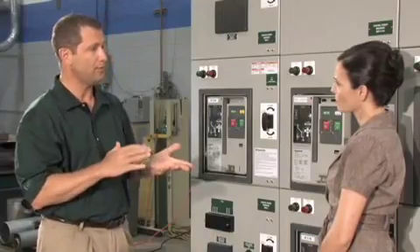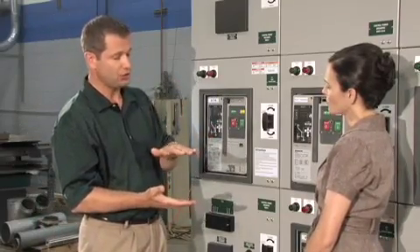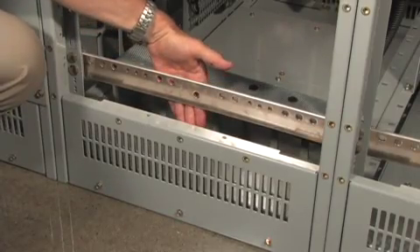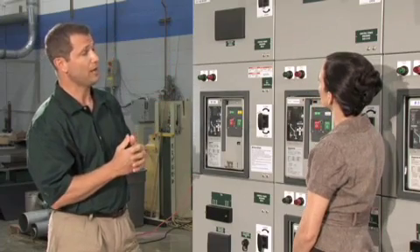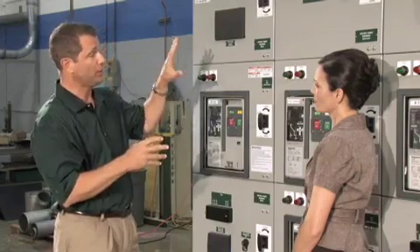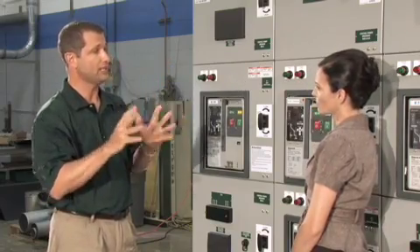A dynamic flap system addresses the fact that the equipment requires cooling through a ventilation system where air comes in the bottom and exits out the top. When an arc explosion happens, the dynamic flap closes to prevent arcing gases from escaping through the vents. On the very top is the plenum, which allows customers to channel all arc gases and properties completely out of the building by connecting to a duct system that runs outside.